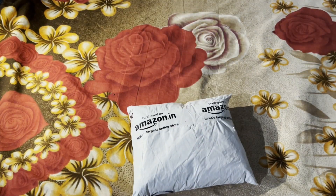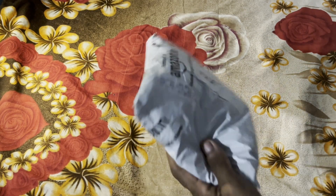Let's do this unboxing. This is how it is, and how the packaging is made.